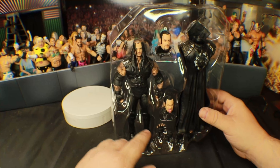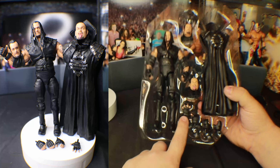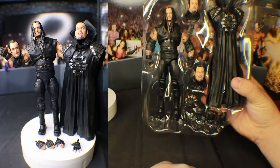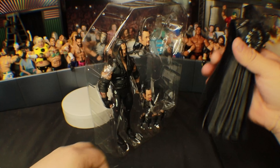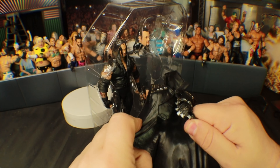It comes with three total heads. It's got the open hands for like the chokeslam — the whole gimmicky angle where you cut the throat — mic-holding hands, and then more mic-holding hands.